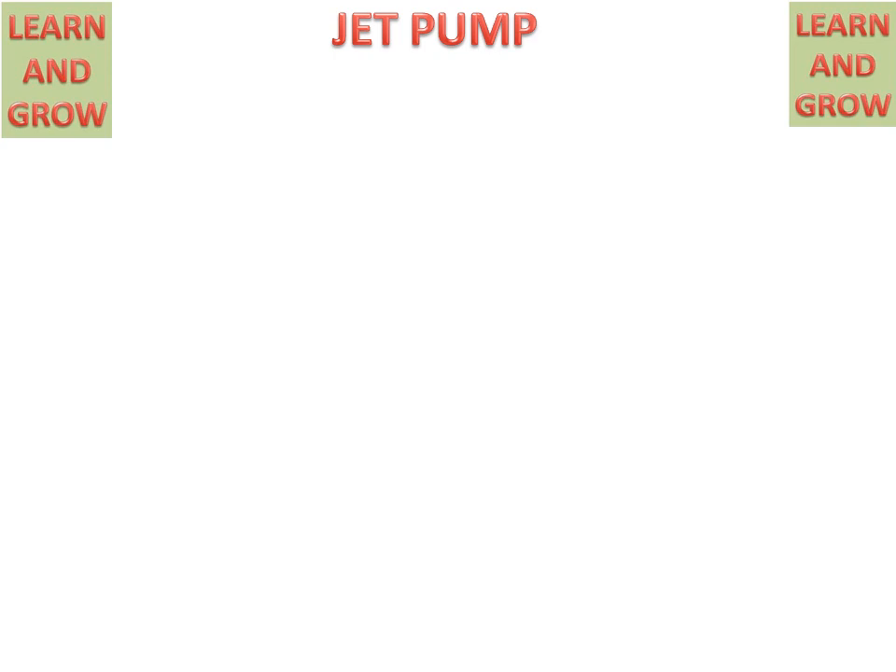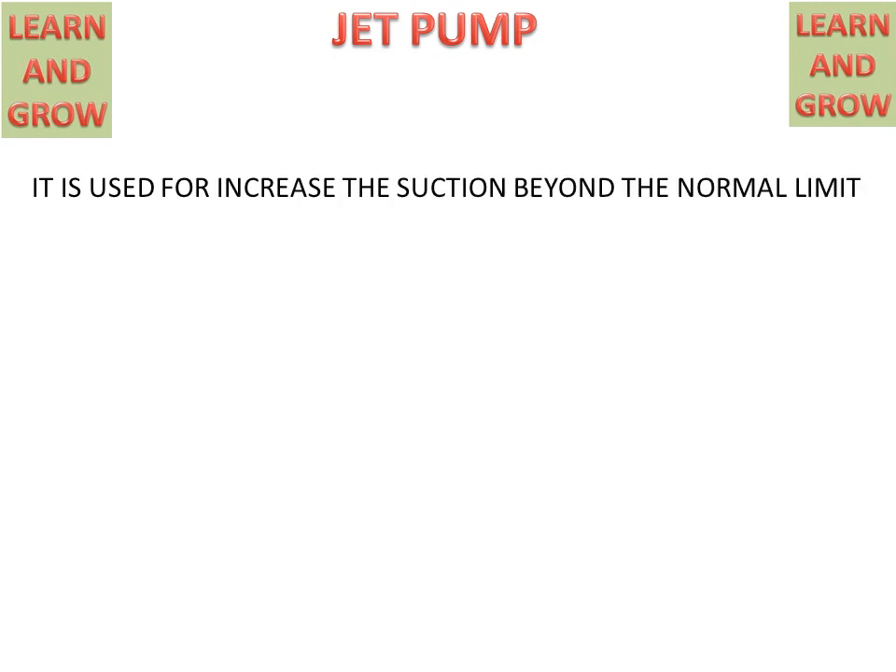Today we will discuss about jet pump working. What is a jet pump? A jet pump is used to increase the suction beyond the normal limit of the pump. Firstly, we will discuss about all the parts of the jet pump.